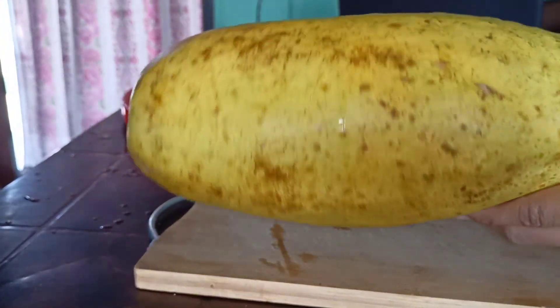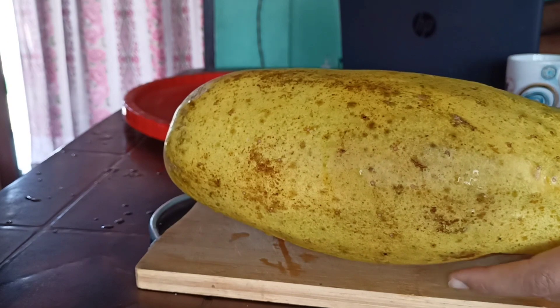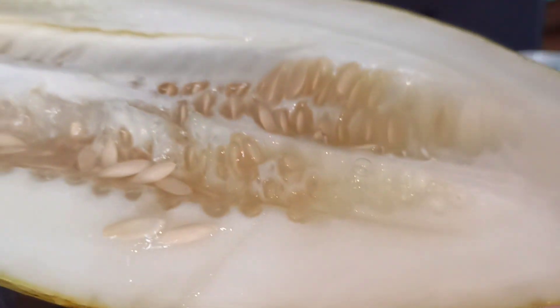I will take the wrap and make a small cutlet. This one is a small cutlet. I will put this on the plate.